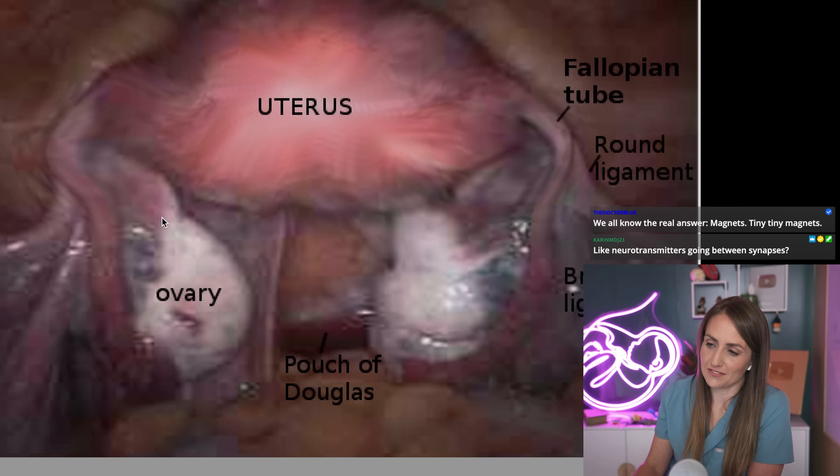I'm going to show an actual image from a pelvic laparoscopy. It's not bloody, but if you don't want to see a surgical image, then this is not a great picture. But I'll show it to you. And it actually doesn't really even help because it kind of looks like they're actually attached.